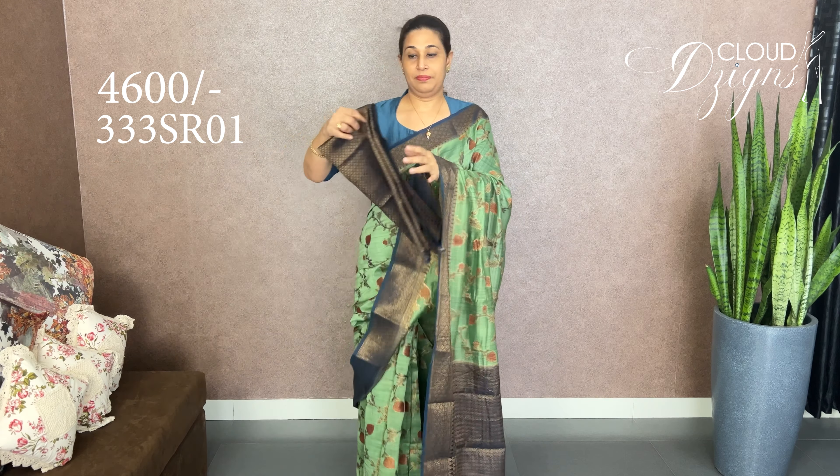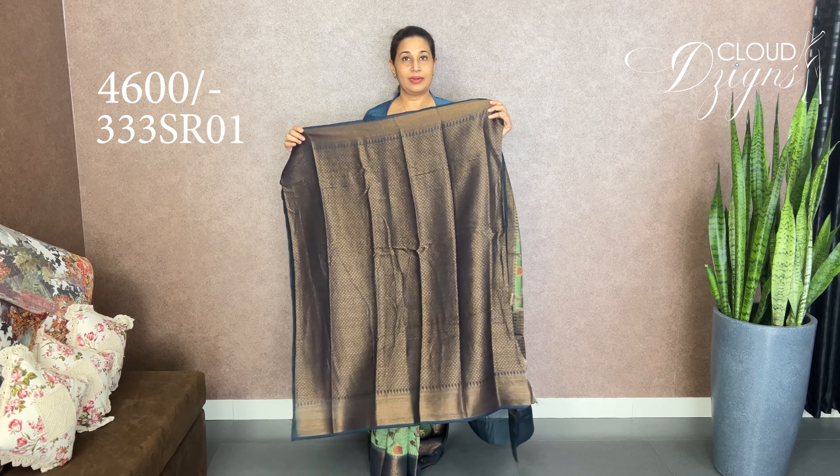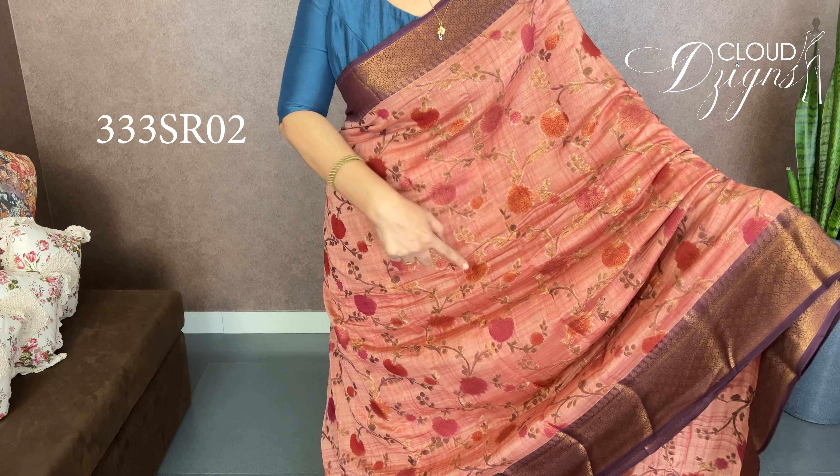It is a blouse with brocade weave. It is a pinkish shade — a pink and peach blend. It is a full body floral design with antique garden detailing.